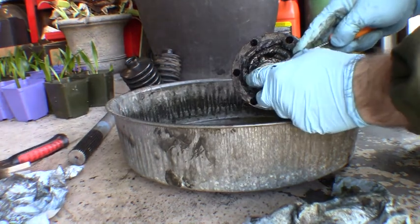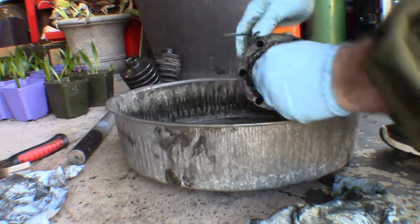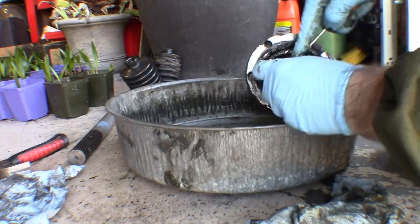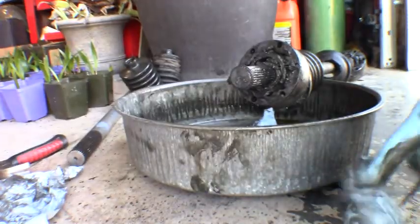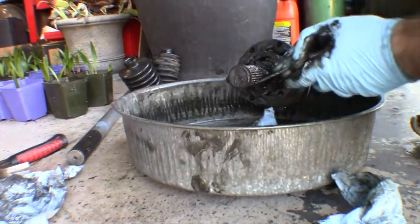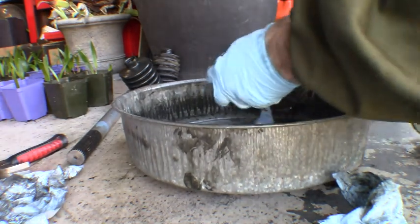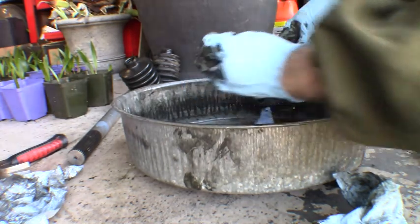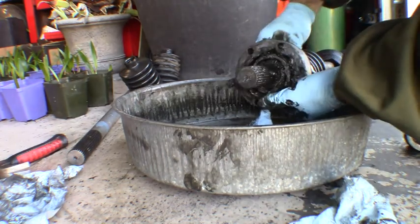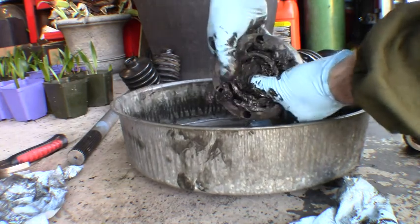On the end of these stub axles, there's a little groove, and in that groove it's got a little clip that holds everything on the splines. So let's get that little clip worked out of the groove — just work it around there — and it'll come right on out. Once you get that out of the way, we can actually pull the CV assembly right on off the axle.